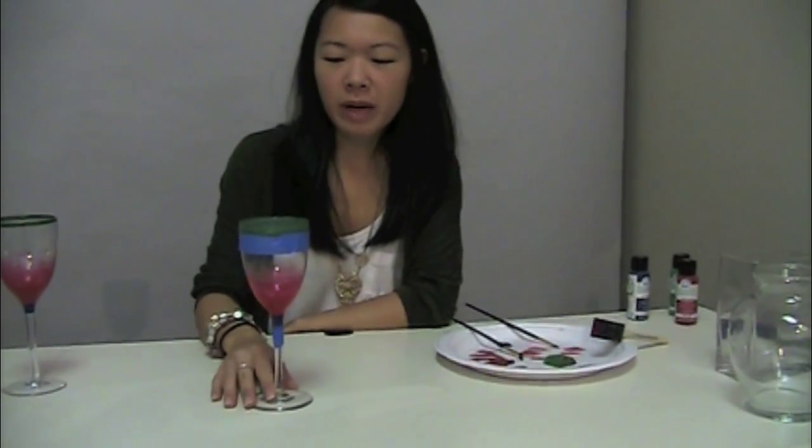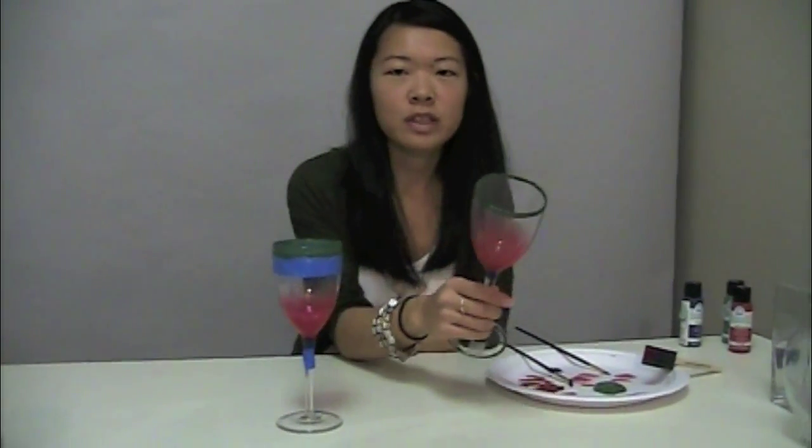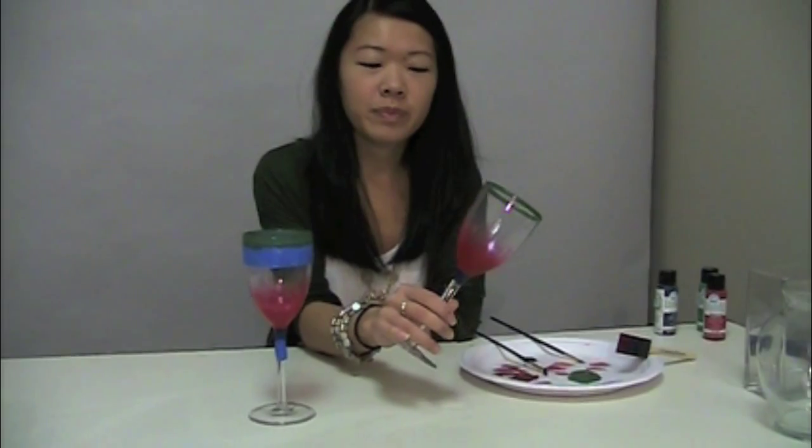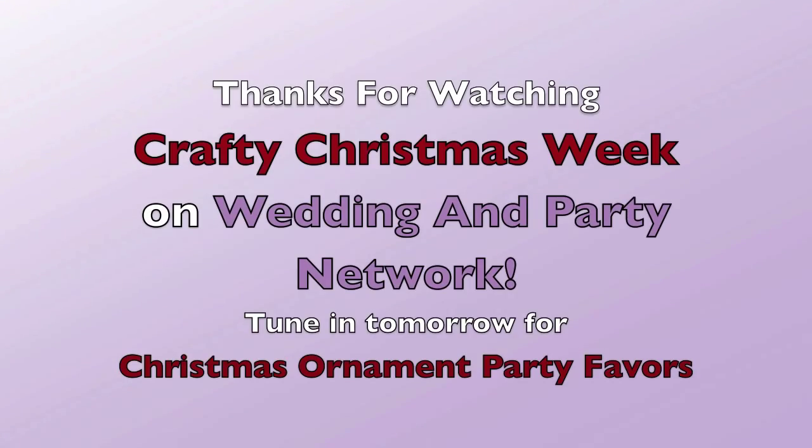Once you're done painting, let the paint dry just a little bit before you take off the painter's tape so it doesn't run down your glass. Then put it in the oven at 350 degrees for 30 minutes. A good tip is to put your glass in while it's preheating. And this is what your finished product will look like.